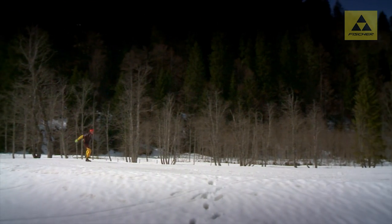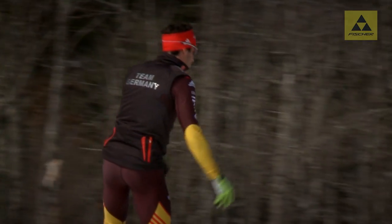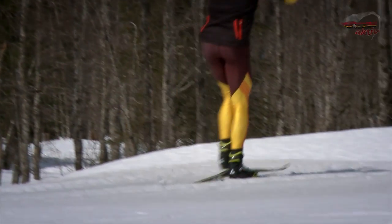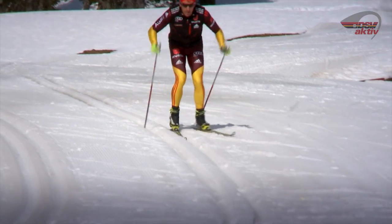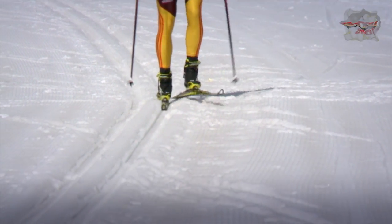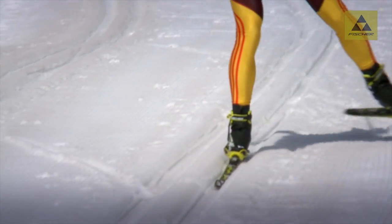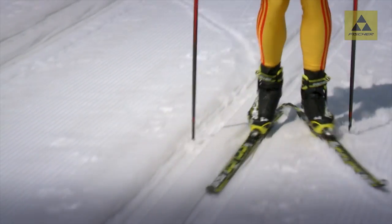Bei Einsteigern ist der Halbschlittschuhschritt eine Methodik zur Verbesserung der Gleitposition und zur Schulung des Gleichgewichts. Die Bewegung sollte zunächst ohne Stöcke trainiert werden. Jetzt werden die Stöcke ins Training integriert. Wenn der Halbschlittschuhschritt im ganz leicht fallenden Gelände geübt wird, muss kein Vortrieb erzeugt werden – der Sportler kann sich voll auf das Gleichgewicht konzentrieren. Erst wenn sich der Langläufer sicher fühlt, sollten der Bewegungsumfang und die Geschwindigkeit gesteigert werden.